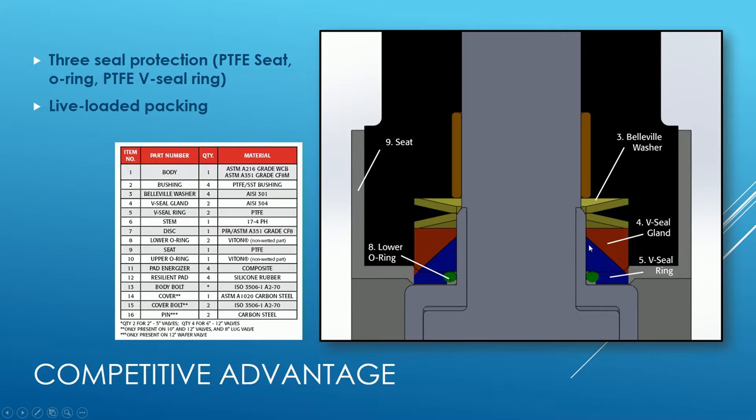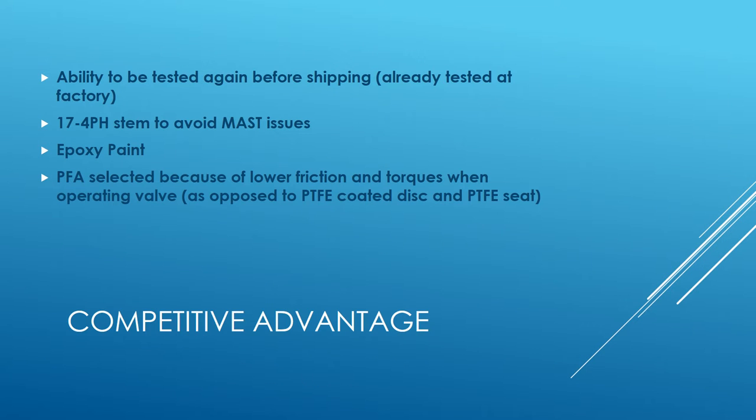If media gets past the seat, it will run into the O-ring, and after the O-ring you have a V-seal ring — so you have three layers of protection. The live loaded packing uses bevel washers that will self-adjust for the life of the valve, ensuring good, consistent pressure on the sealing.